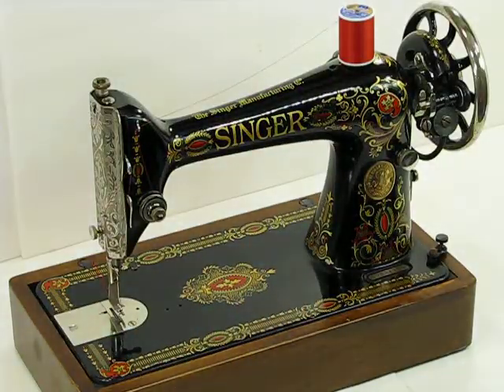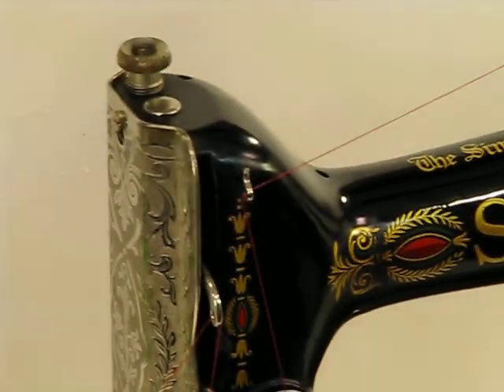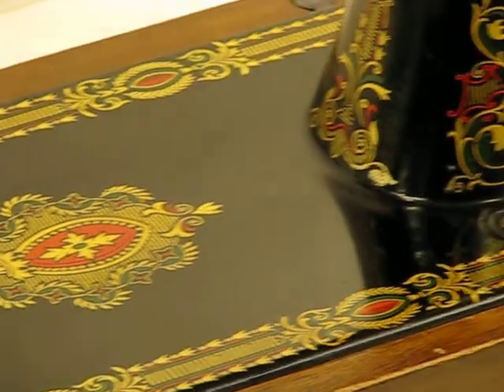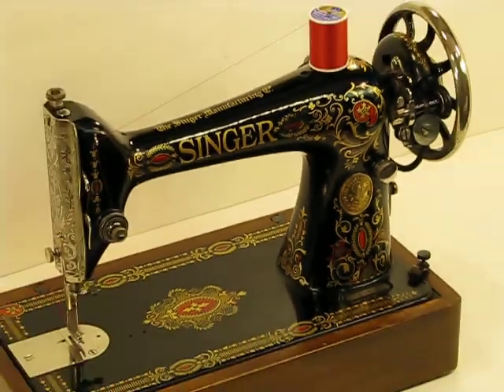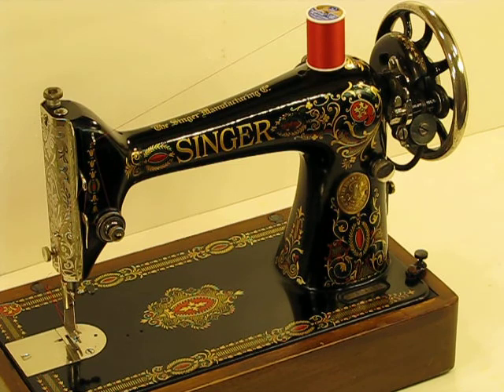I'm going to remove this and you'll get your first glance of this incredible 66-1. For those of you not extremely familiar with the 66 series, Singer produced it from the early 1900s all the way through the latter part of the 1900s — I believe the last one would have been around the 1940s, probably 1950s. This particular one was born in 1921.